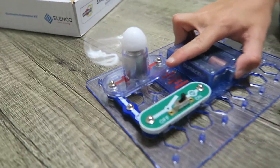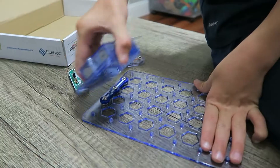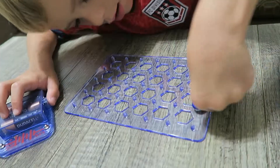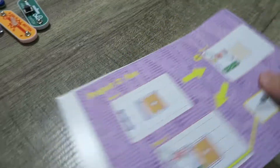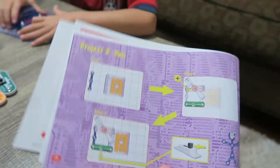It goes fast and there's only two blades. On to Project Two — it's gonna be right here on the purple page. Snap that in place and turn it on. Wait, how was that different from the last one? Well, that's Project Number Two called Fan.